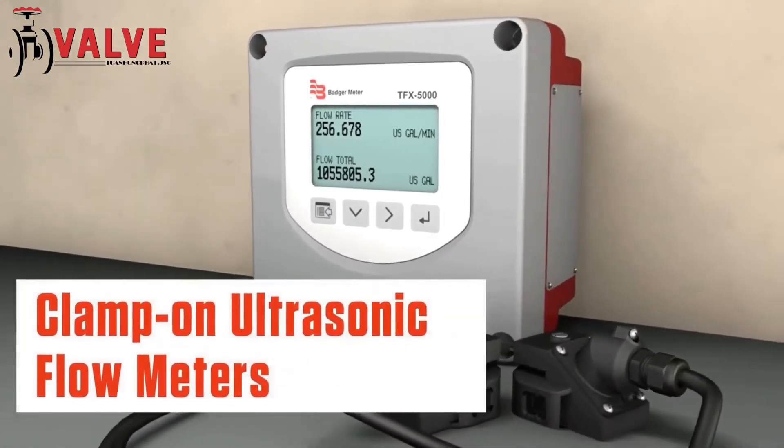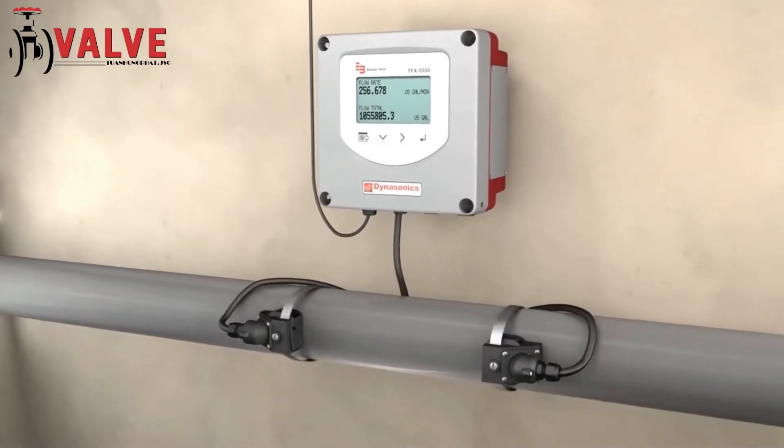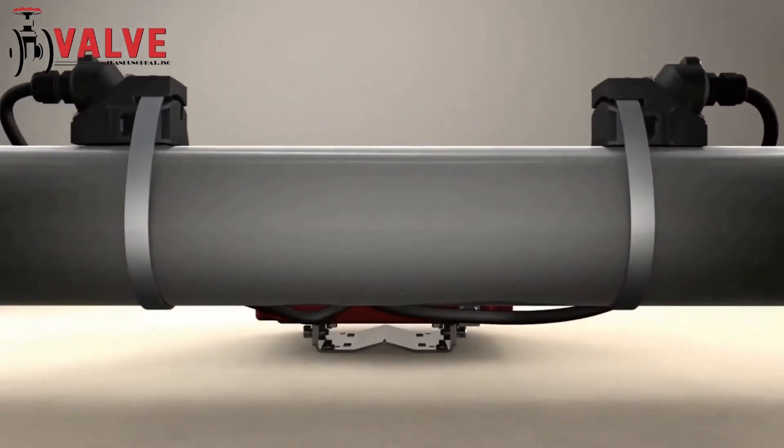These clamp-on ultrasonic flow meters are being rapidly deployed for their versatility. They have transducers that mount to the outside of the pipe and use ultrasonic technology to measure the velocity of liquid moving through the pipe.